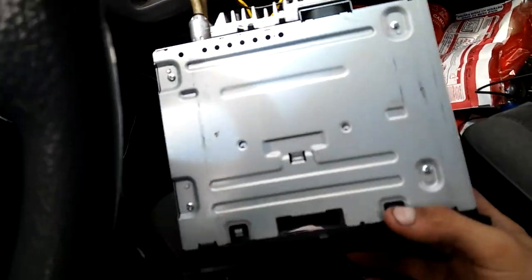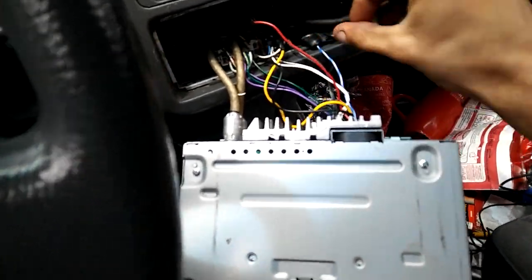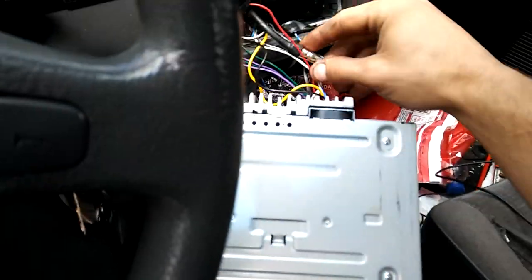So you want to pull out your radio. You want to unplug your original antenna, which I already showed you. This one here — normally it's plugged in right here. You want to unplug that and stuff it in the back somewhere.